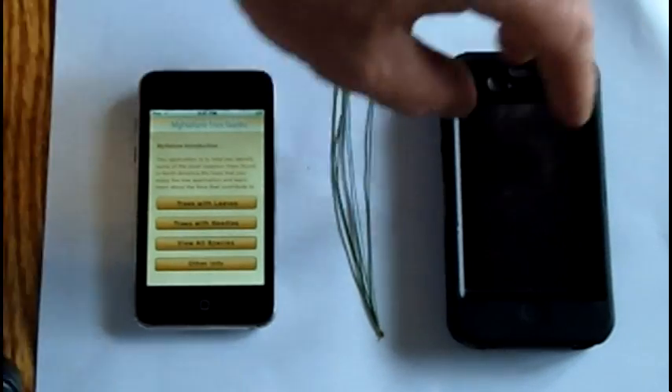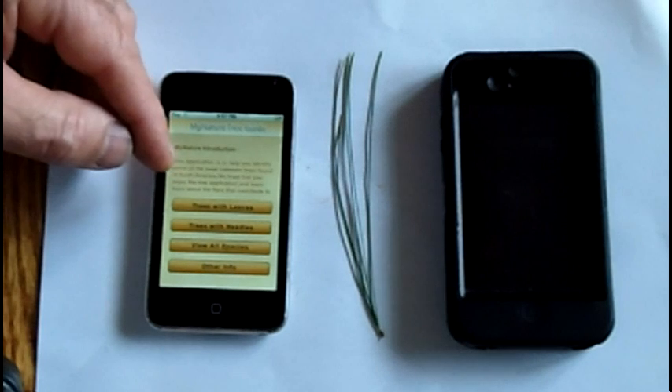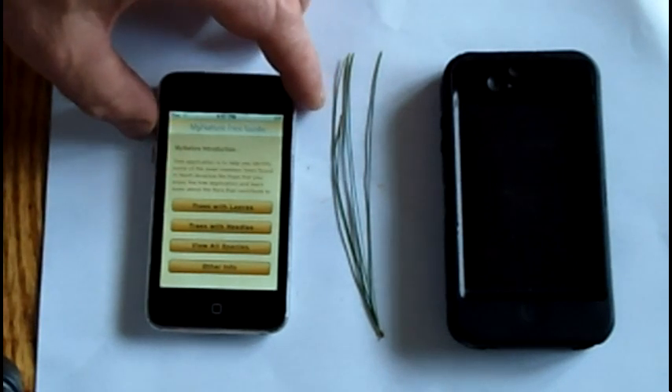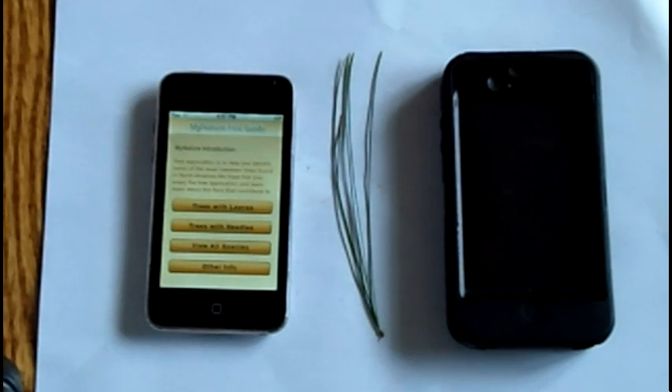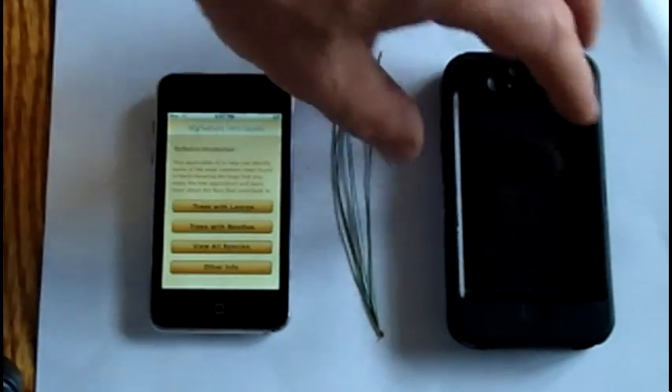The My Nature Tree app, once you download it, you never need a wireless signal again. It'll work in any weather, wherever you are - signal or no signal. It's a good little app.